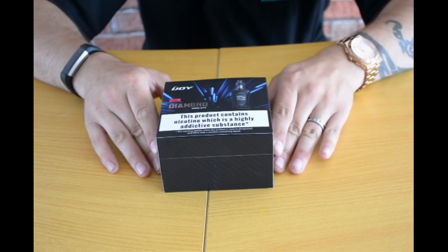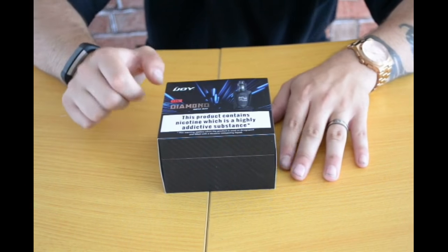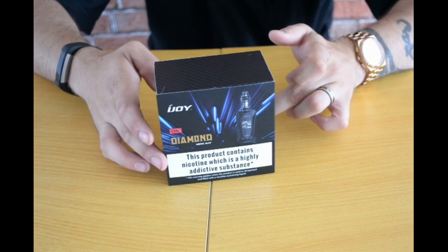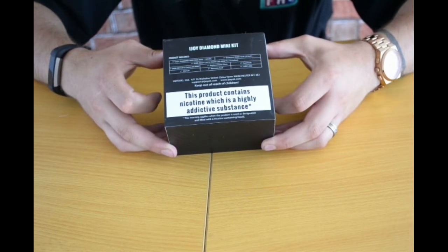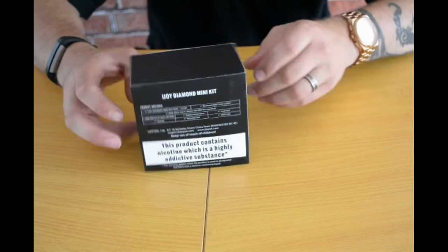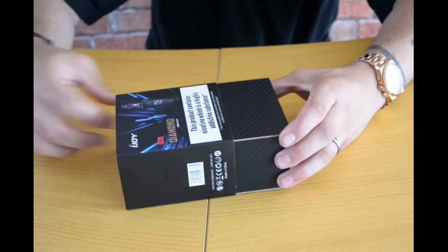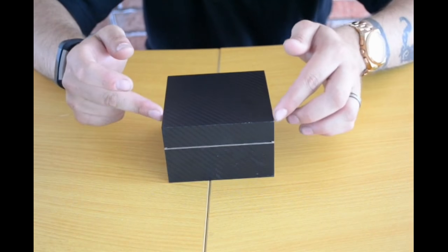Here we are — we've got the two milliliter Diamond Mini Kit in all black, my favorite combination. What you get in this kit is your 225-watt mod, your tank, and everything else on there, but we'll dig into the box and have a look. I always like iJoy's packaging, especially this little black box on the inside. This one is called Mirror Black.